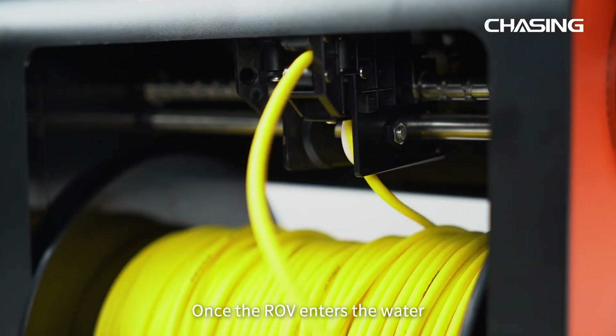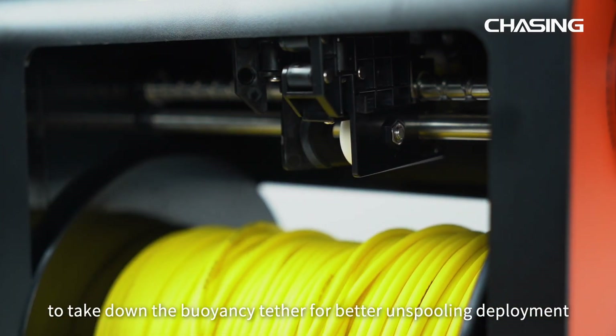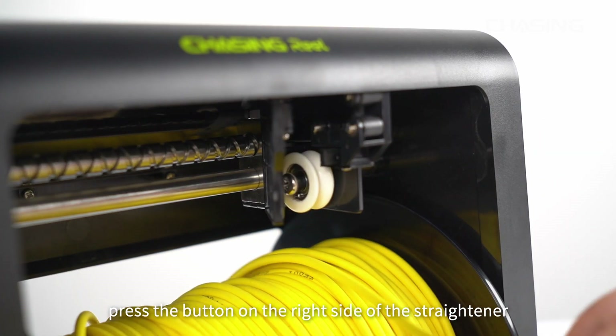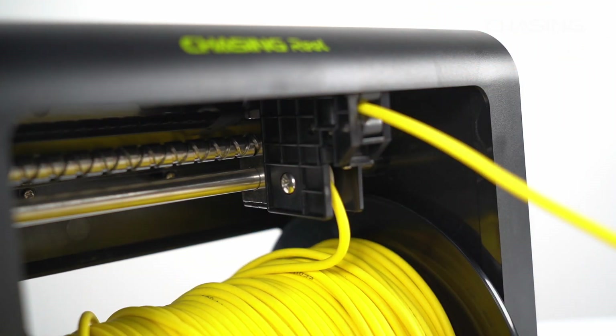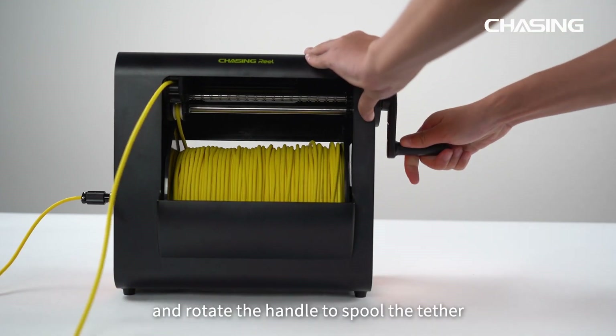Once the ROV enters the water, press the button on the right side of the straightener to take down the buoyancy tether for better unspooling deployment. When unspooling the tether, press the button on the right side of the straightener, open the cover, and place the buoyancy tether inside the cover. Install the handle on the side of the reel and rotate the handle to spool the tether.